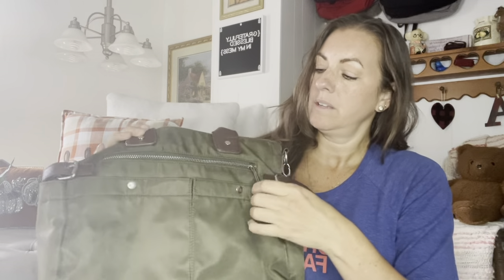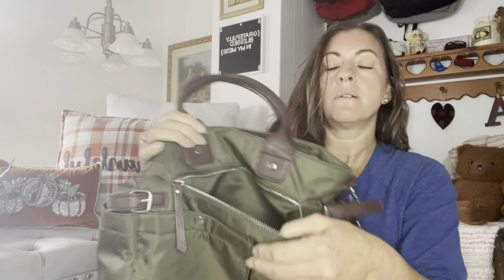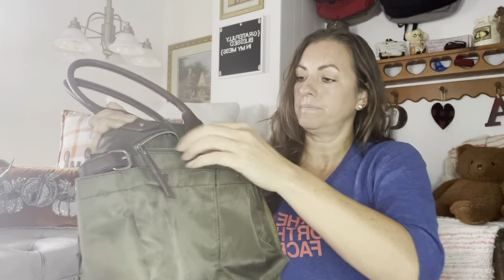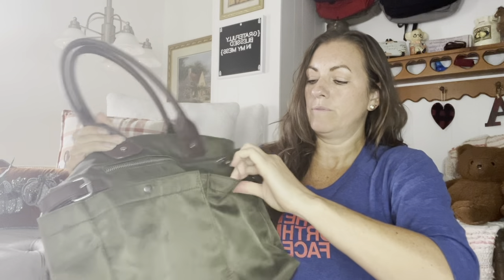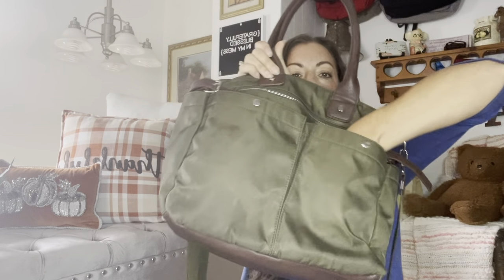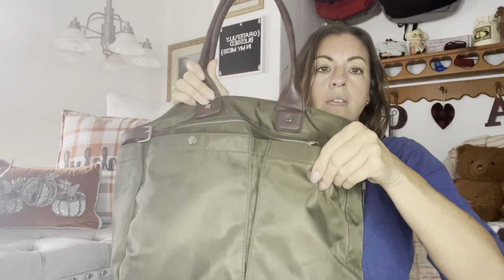So in the front you have a zipper pocket here, which is really nice and large. You have two snap pockets here that go all the way down and they are like gusseted here.